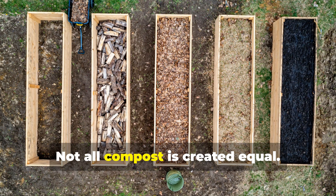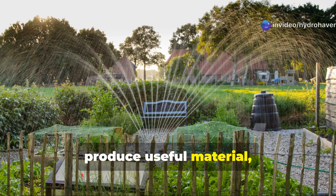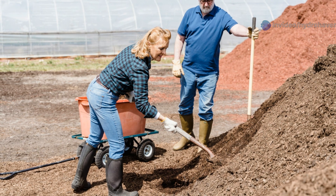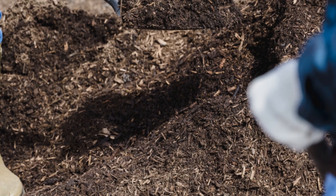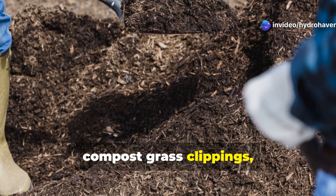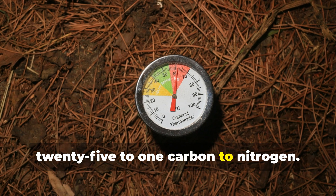Composting with purpose. Not all compost is created equal. While basic compost bins certainly produce useful material, strategic composting creates superior amendments. Create multiple compost piles with different ingredients to address specific soil needs. For nitrogen-rich compost to encourage leafy growth, compost grass clippings, coffee grounds, and kitchen scraps at a ratio of about 25 to 1 carbon to nitrogen.